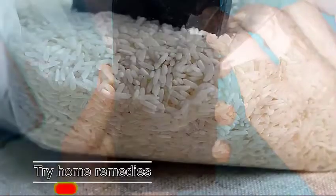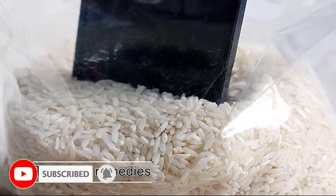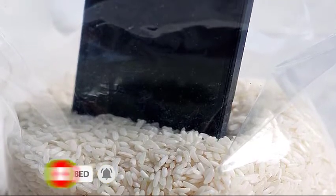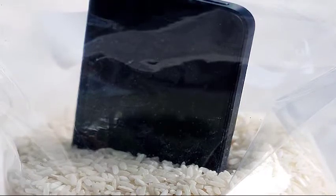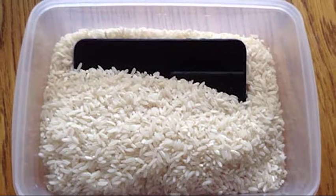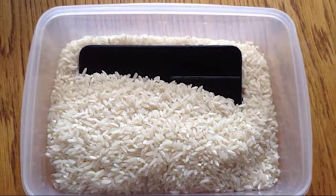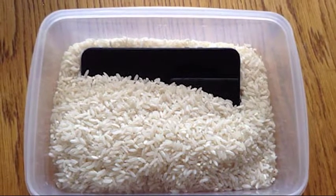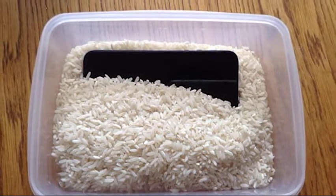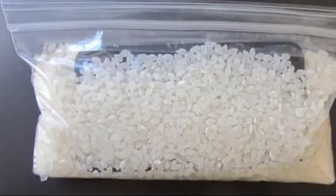Next, try home remedies. If wiping and shaking the phone won't dry it totally, there are two simple ways to remove moisture. The first is by using uncooked rice. After wiping the device dry, put it inside a container and cover it fully with rice. Then leave it for at least 40 hours or longer. This should be enough time to allow the rice to absorb moisture from the port. Make sure to seal the container throughout this process.